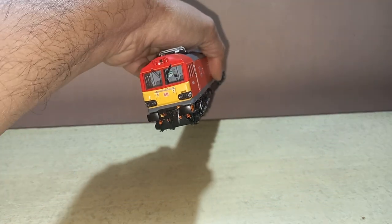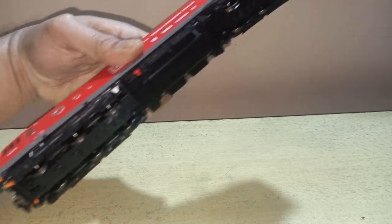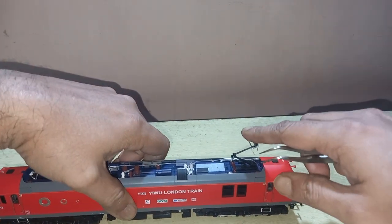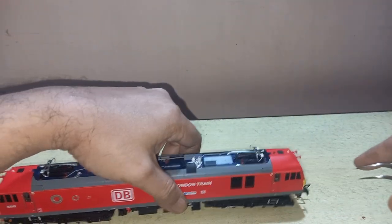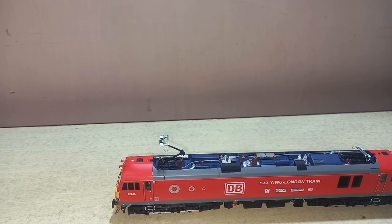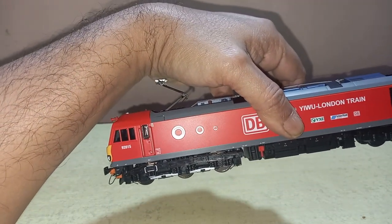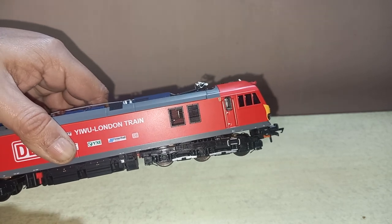On the other side you can see the same detailed parts all around. These pantographs are definitely poseable as I told you — and they are motorized. You can use them with a servo motor with a DCC chip. Over there you can see the third rail — this loco is designed to operate with the pantograph and also the third rail in the Channel Tunnel.